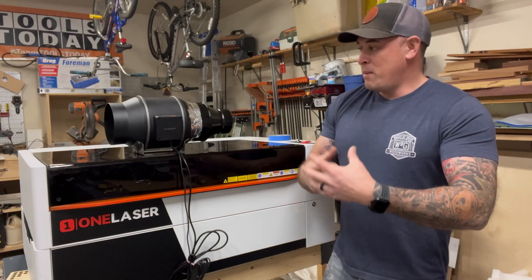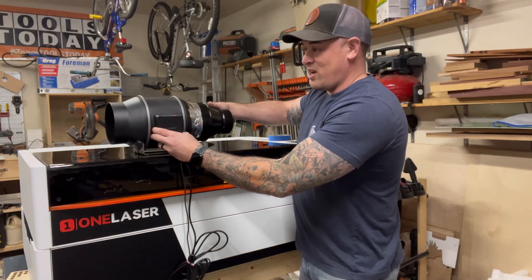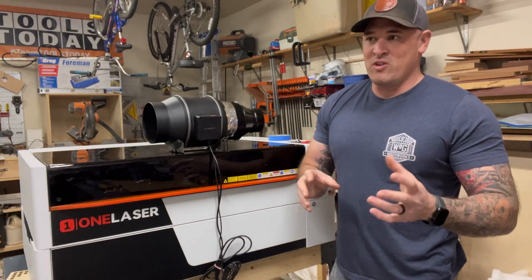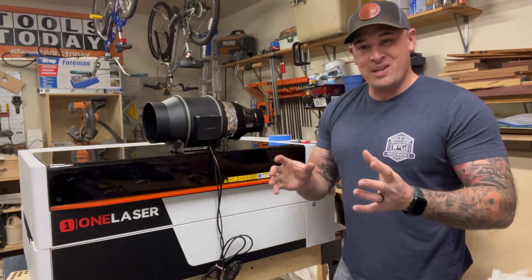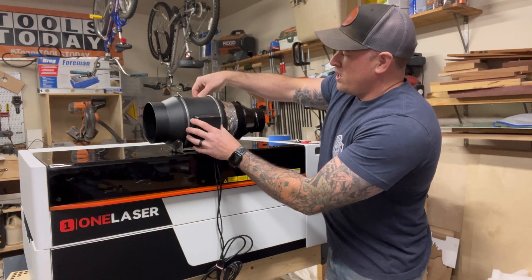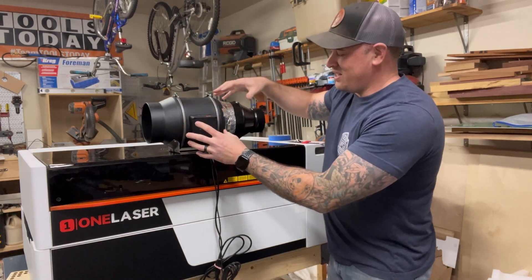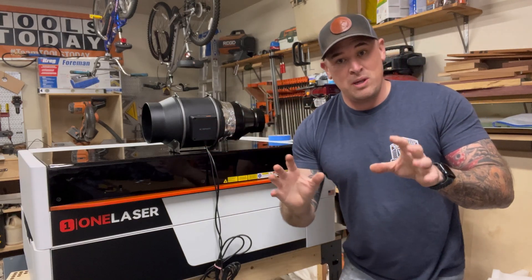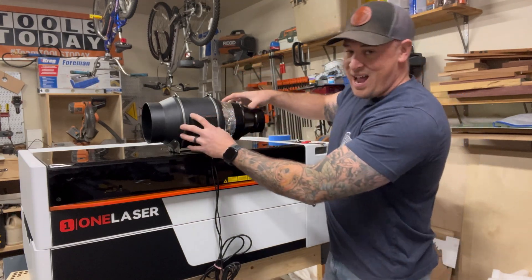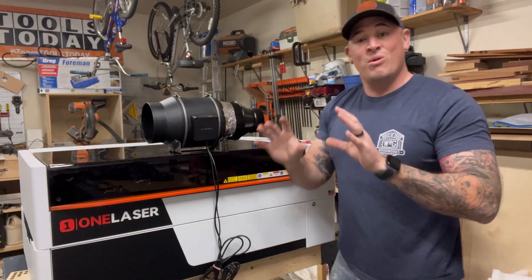One thing I want to talk about with the inline fan is there is maintenance involved. If you're a daily user, clean it at least twice a year. If you're a hobbyist, maybe once a year. This motor assembly — you have two rings that unscrew and the motor assembly comes out, and you can wipe everything down and clean it. Don't be like those people with overhead ceiling fans with dust all over the blades. You have to clean this because if you don't, the dust and grime will collect and eventually it will stop working.